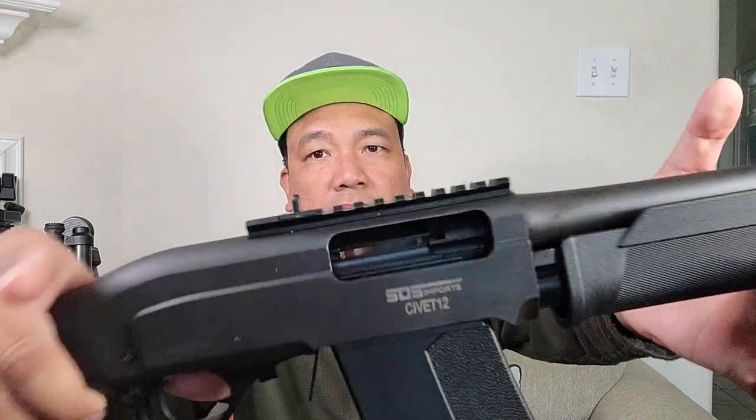Hey guys, welcome to my channel. Just a quick update on my SDS Imports Vepr-12. I purchased a muzzle brake, but before getting the right muzzle brake for my SDS Imports Vepr-12 — safety check.